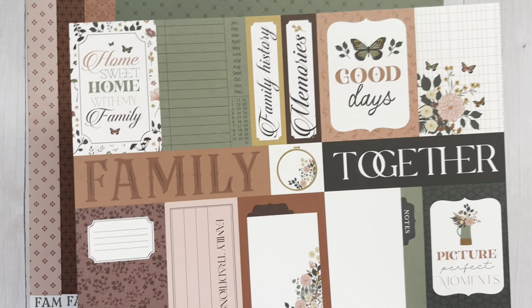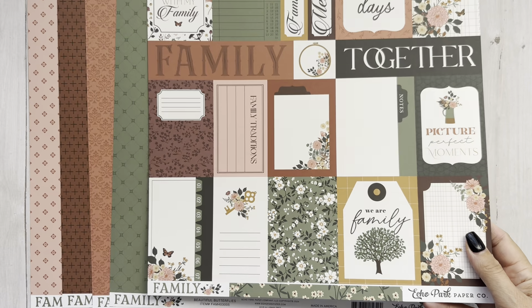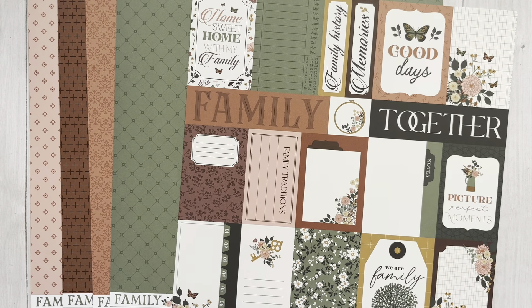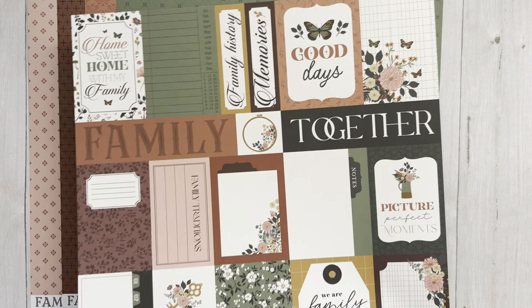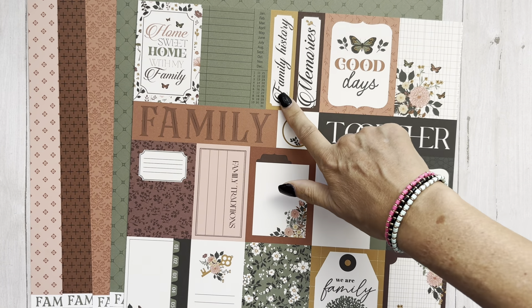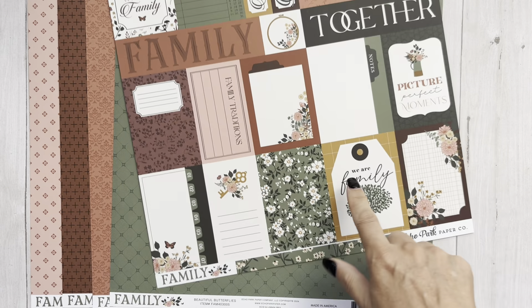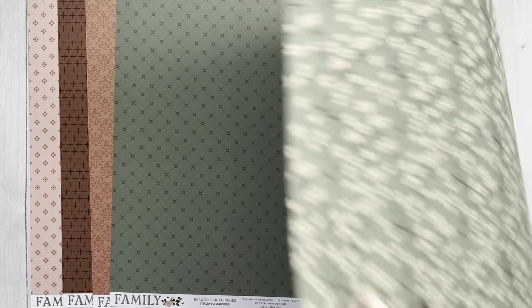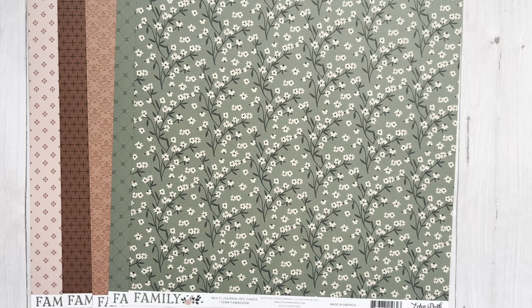And then you have these different cut-aparts — you can use these for tags and everything. They're not true three by fours, but you get some sentiments in here: 'Family history,' 'Memories together.' These are pretty cool sentiments and sayings — these would also make great cards to send to a loved one. There's another beautiful color. Loving this. Another floral, and that is the B-side.